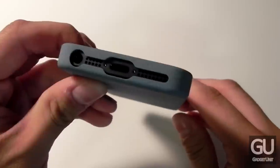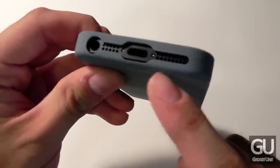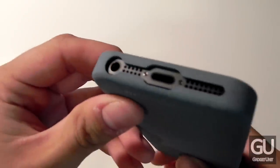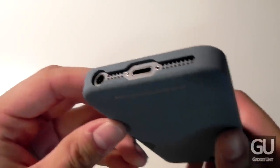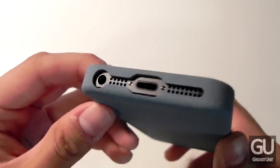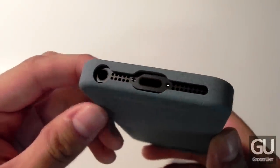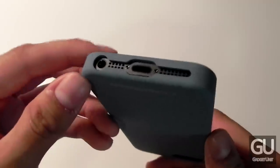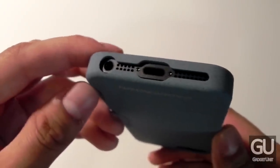Along the bottom we have a large cutout for our speaker area, microphone, and our lightning port. The 3.5mm headset jack isn't as large as some cases, but for most people this should be fine. If you're using headphones with a larger headphone plug then this will probably run into problems for you.